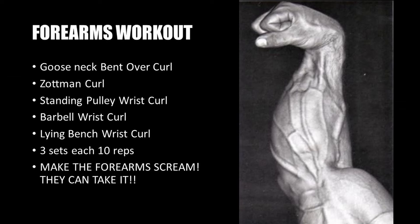The following forearm workout requires you to perform five exercises: three sets of 10 reps each. These include the gooseneck bent-over curl, the Zottman curl, the standing pulley wrist curl, the barbell wrist curl, and the lying bench wrist curl. Make sure, as the author says, that the forearms scream — because they can definitely take it. We use our forearms every day, so they can handle a really good punishment like this workout.